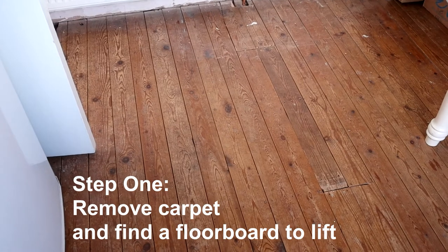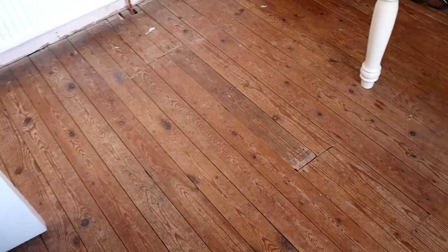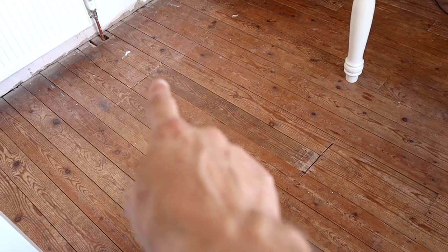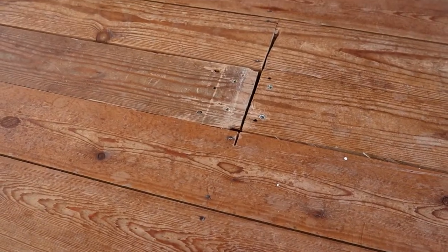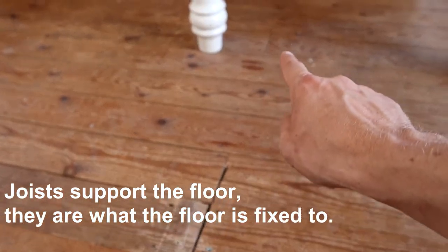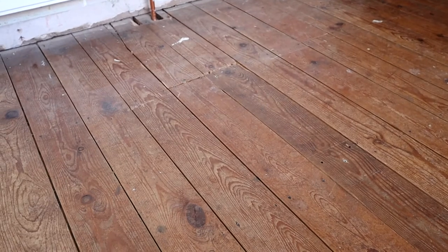Step 1. Remove the carpet where you want to take up a floorboard and look for a floorboard that's already been lifted. I'm going to lift up this floorboard here, as I know it's been lifted already, because you can tell it's been cut along the joist line — and the joist line you can see by the nails. If you can't find a floorboard that's already been lifted, you'll have to be more cautious in step 2.